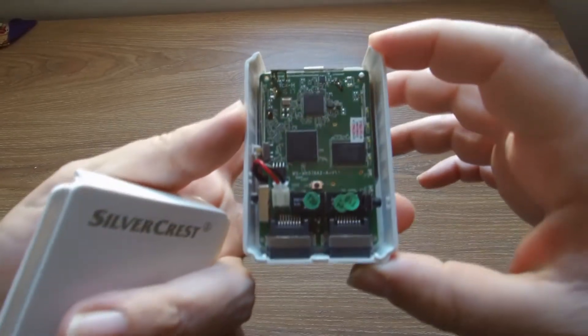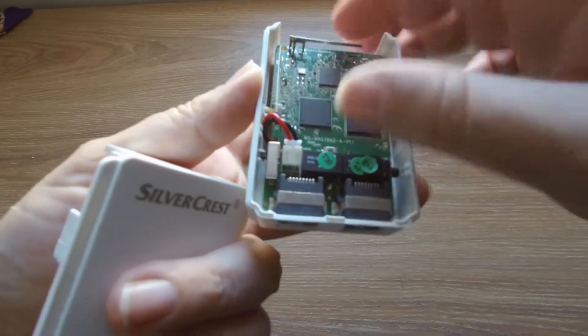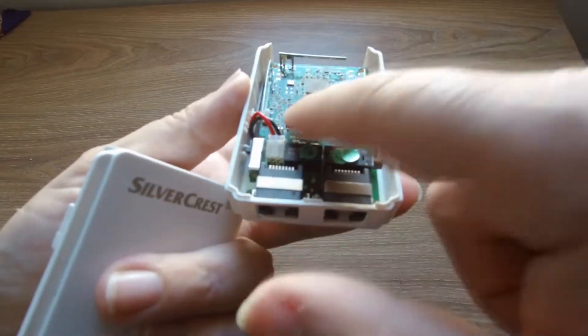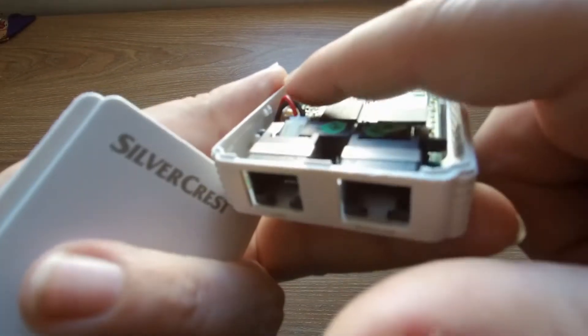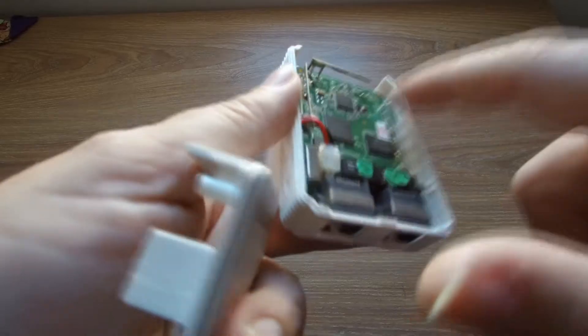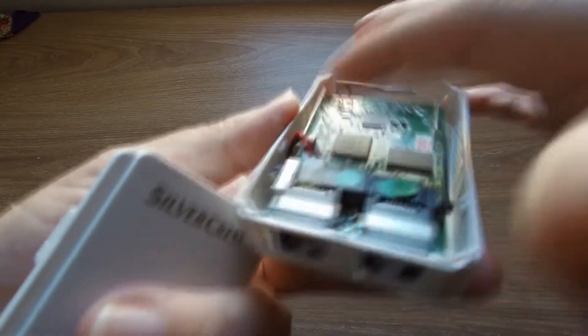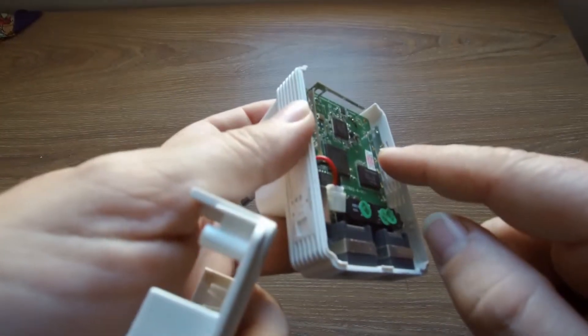Let's check the power line. The main board has the processors, the RAM memory, and the antennas — yes, one, two, three antennas: one for input/output in 2.4 GHz and one for 5 GHz.